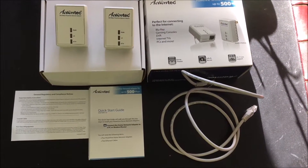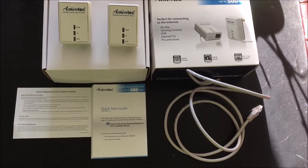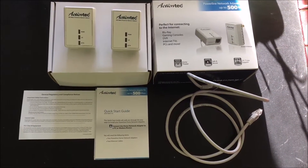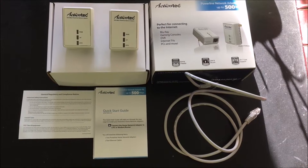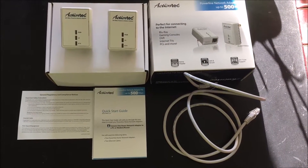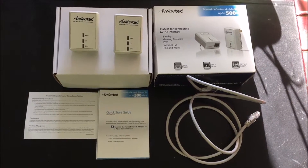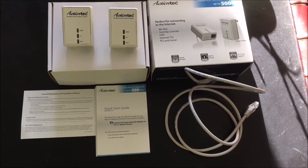The only downside is the two outlets have to be on the same breaker, and that's about it. If you lose power, obviously you're not going to have internet, but the router isn't going to work either. So it's a pretty simple installation — it takes a few minutes and there's no software you need.